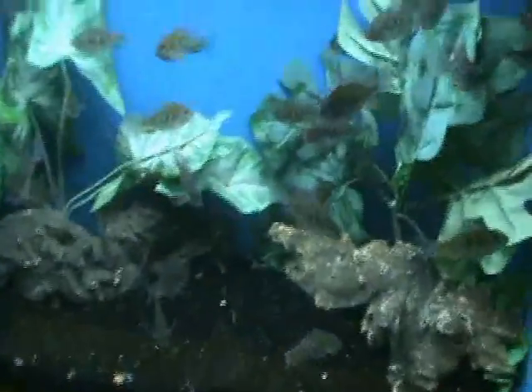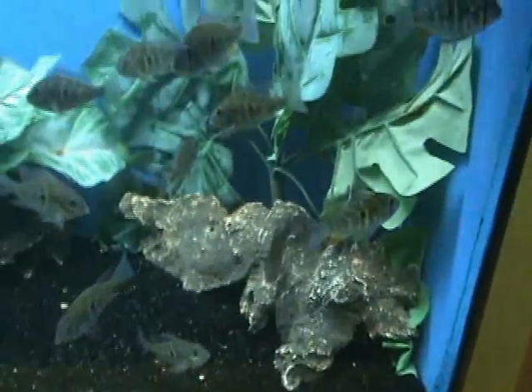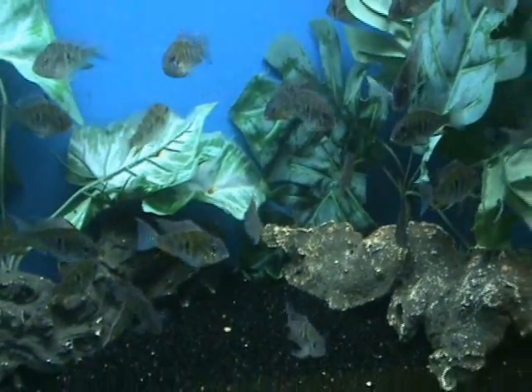In the cichlid room we've got some Geophagus heckeli — a South American non-aggressive cichlid. These guys are pretty cool; they get about six to eight inches when full grown. The colors are just starting to come out on them — they develop a kind of fluorescent blue-green flecking on the sides of their body. A nice fish and one you don't see real commonly.